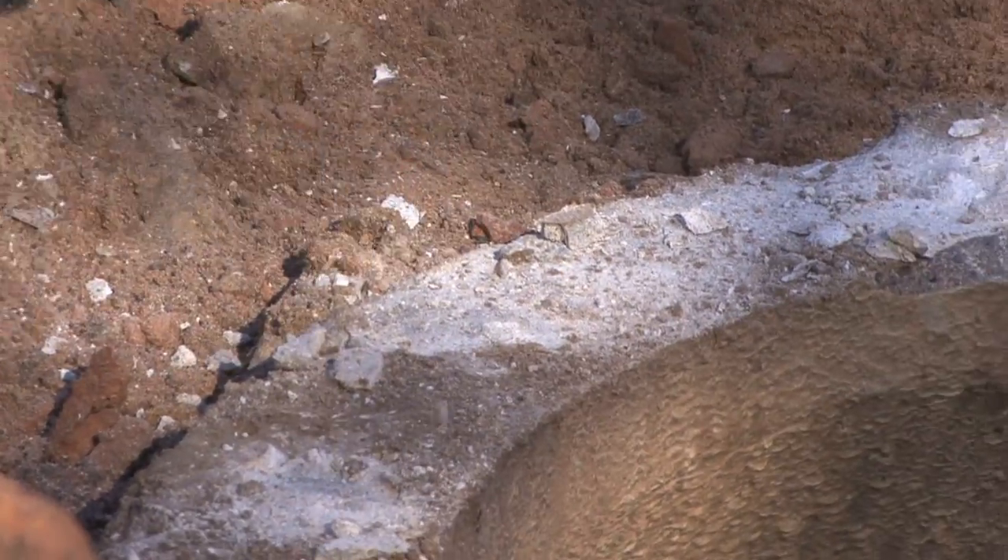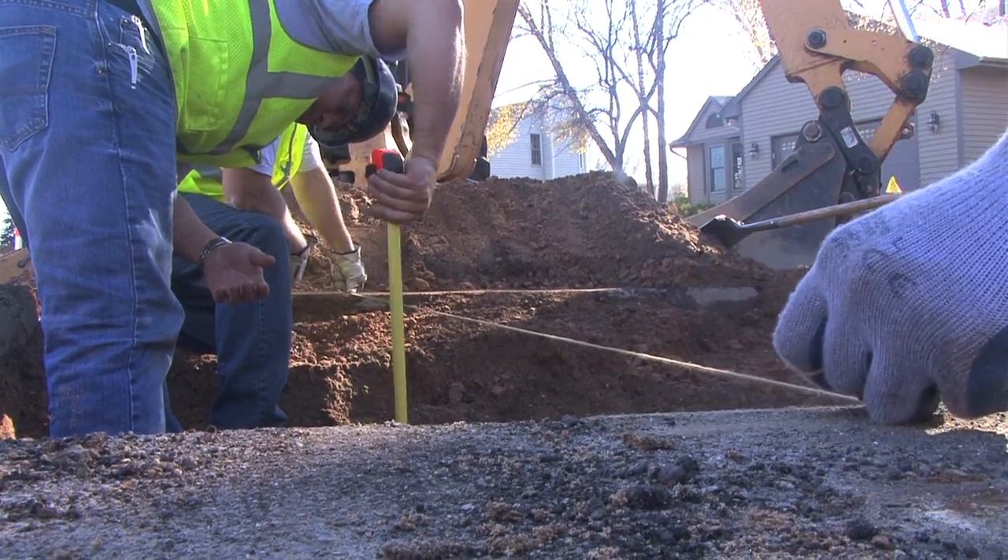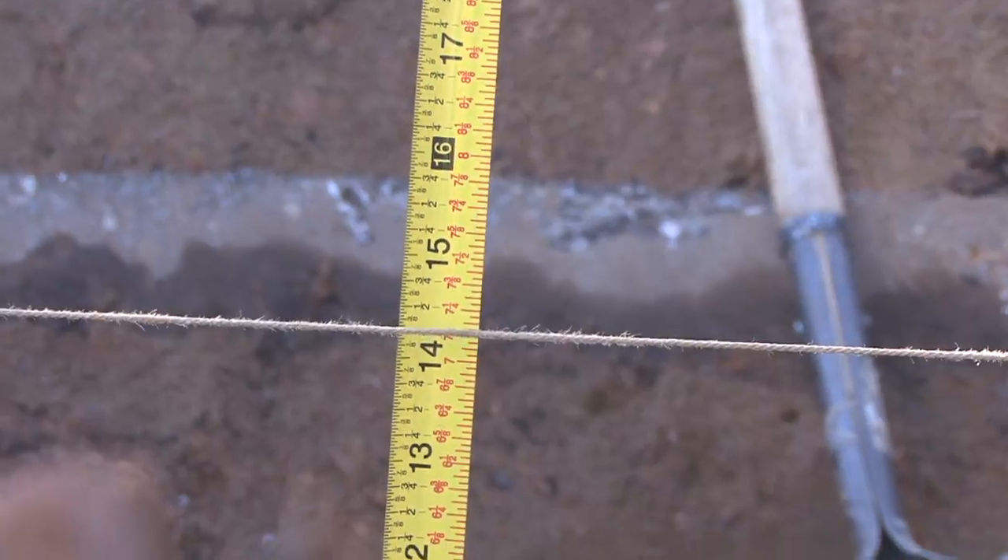The deterioration causes a lot of infiltration issues into our sanitary sewer system. With the deteriorating rings, we also wind up with the road around the utility structure deteriorating, causing potholes and sinkholes.